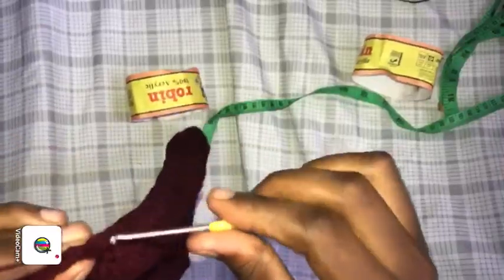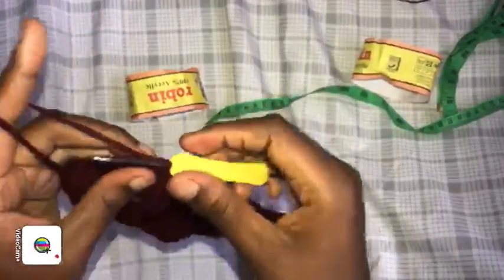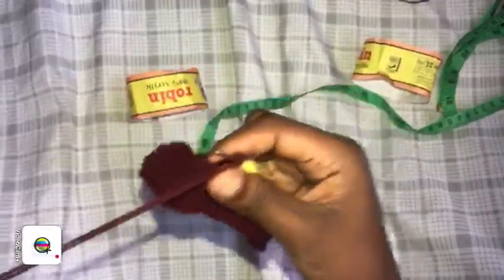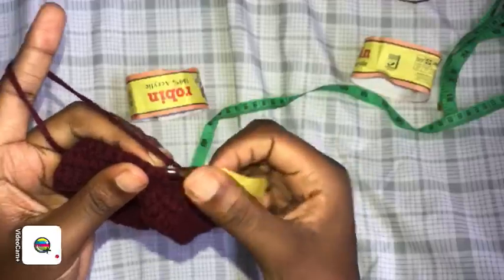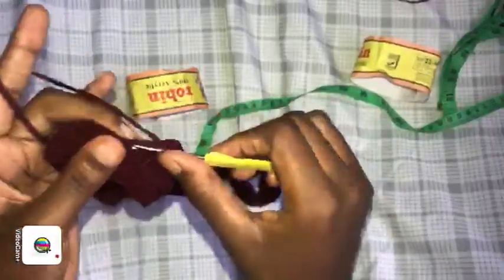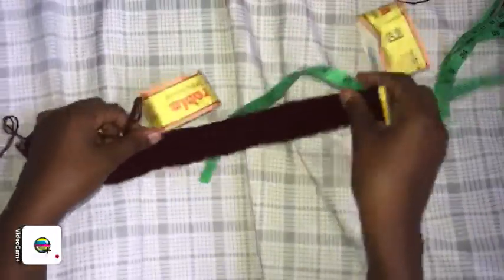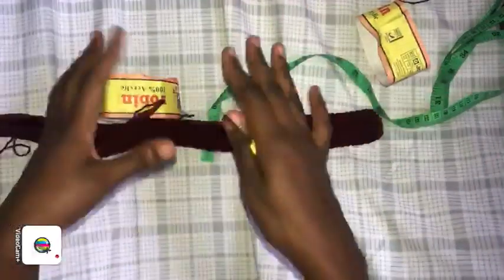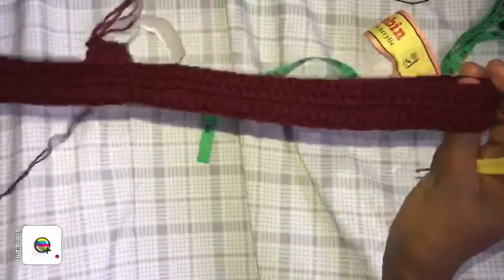After slip stitching, we don't turn the work — just proceed. Continue with a double crochet in every stitch. For this piece you need a total of 15 rows — we've already made two, so go ahead and add 13 more rows to get our desired length before we make the crotch area. Come back for the next part after completing those rows.